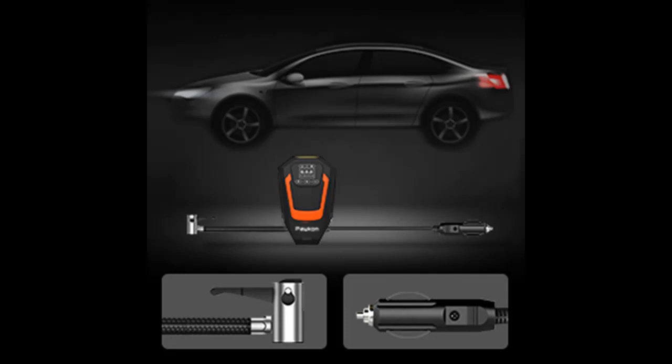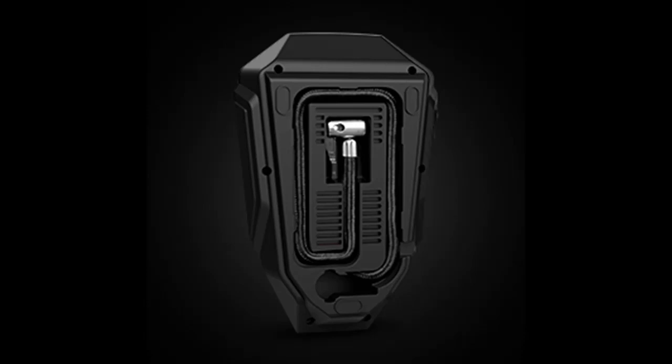In addition, the electric air pump is also equipped with a precise HD digital display, with three display units available, helping you accurately read the required value and clearly monitor the inflation process.